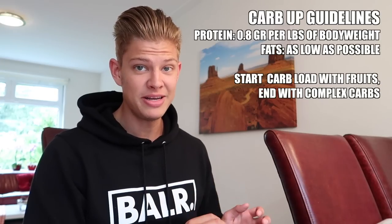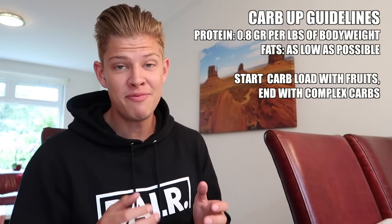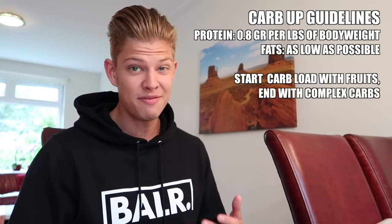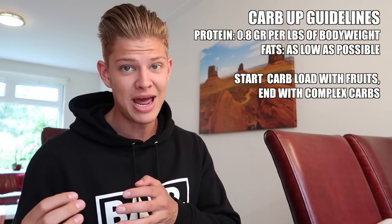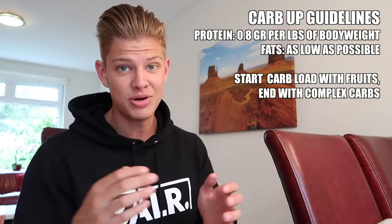On the carb load day, keep protein fairly moderate — for me that's 140 to 150 grams — and keep fats as low as possible, which was about 40 to 50 grams for me. You want to start your carb load with fruit, because fruit replenishes liver glycogen rather than muscle glycogen, so you replenish that first and then switch over to more complex carbohydrates throughout the day.